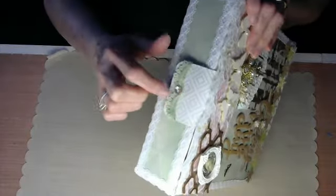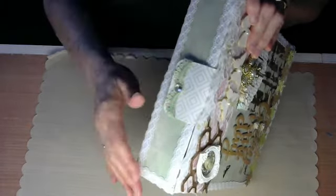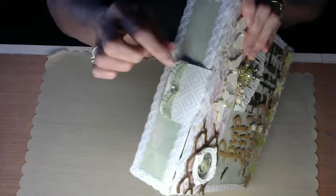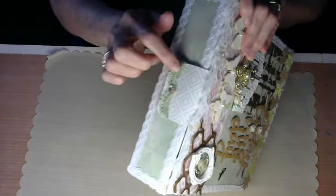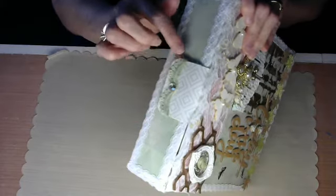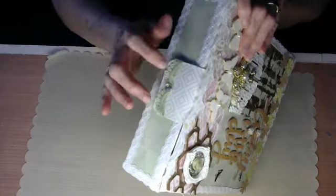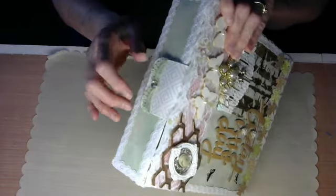This ribbon here was a cream color, and I really didn't want cream because I wanted it to be mostly white. So I took acrylic paint from my stash and painted over it, and turned it into basically this color — maybe a shade darker, but it came out really good. I was very pleased with that.